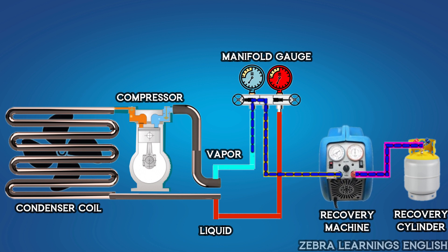After the manifold gauge reaches 0, close the manifold gauge valve, cylinder valve, and close the discharge switch, suction switch, and selector switch in the machine. Then turn off the unit. This is the method to recover refrigerant.